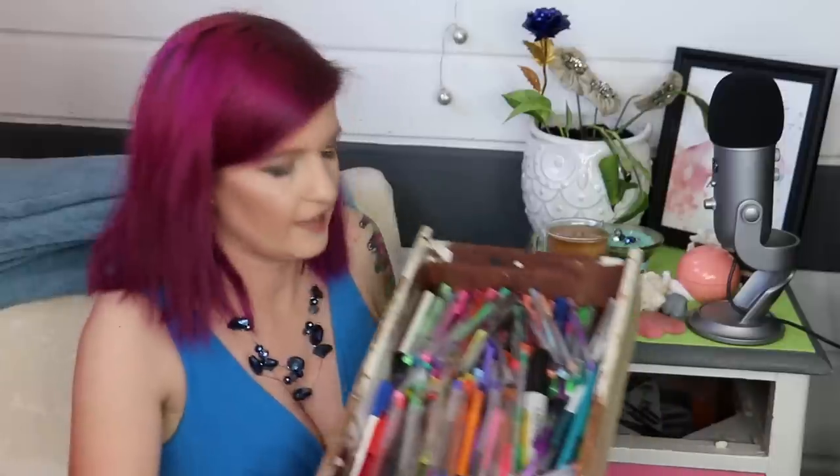So the first drawer is all of my gel pens. I have so many colors of gel pens in here and they're great for going over paint or going over ink, or just adding a pop of color somewhere — making it vibrant and bright and colorful.